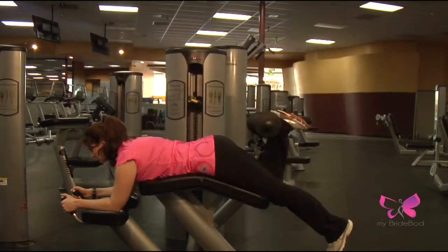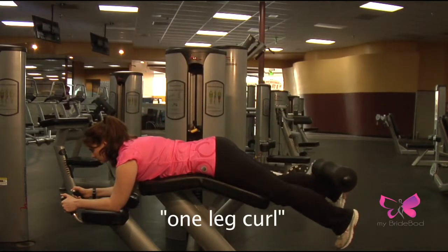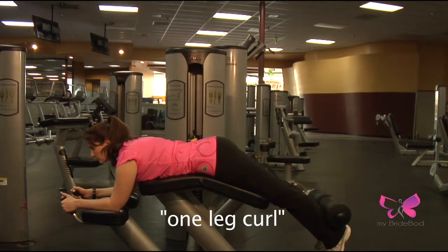This leg curl is a one leg at a time leg curl. It's the same as the regular one, only this time you're going to do one leg at a time.